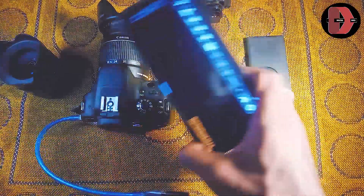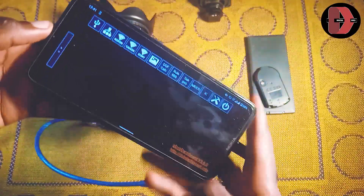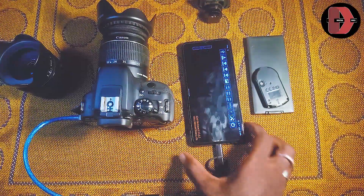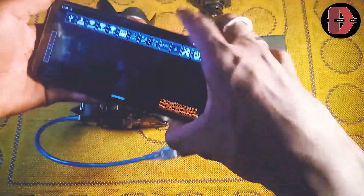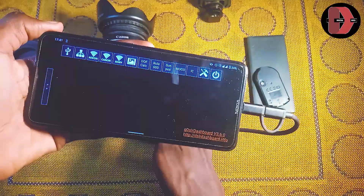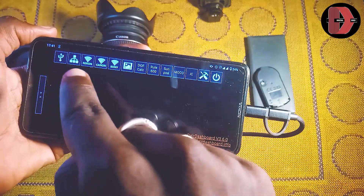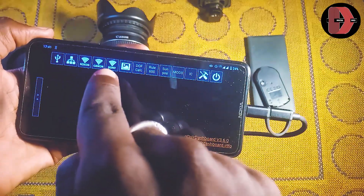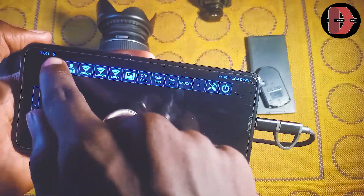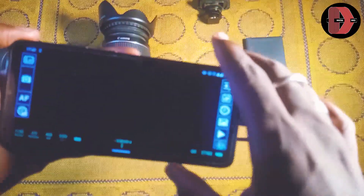The next application, which is my favorite, is QDSLR Dash. It has a really nice interface with a landscape full-screen view. It's very, very easy to connect. You turn off your camera, then with the app open and the camera connected, you turn on your device and select the connection mode. There's USB, Nikon wireless, Canon wireless, and Sony wireless. We tap on USB, and it searches for connected devices. As you can see, it has connected to our camera.